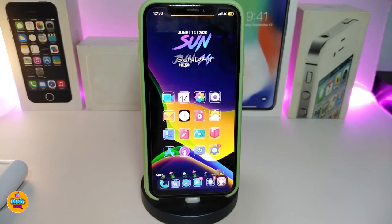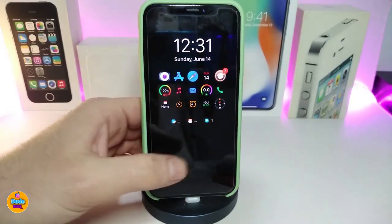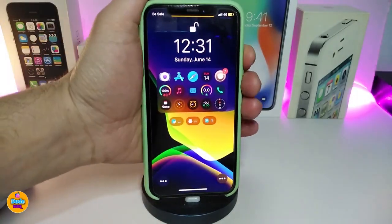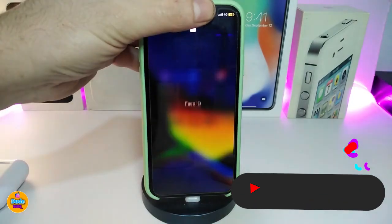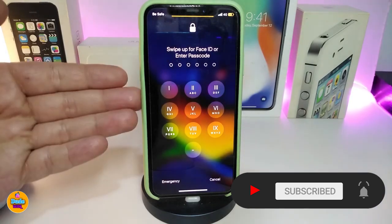Moving on to the next Cydia tweak — Roman Pad. This has a different style with a new update. Let me go to my lock screen to show you guys how it looks. My device keeps recognizing my face, but let me show you the lock screen. You guys can see how Roman Pad works — just like that, this is the style of the passcode pad after you download the tweak.